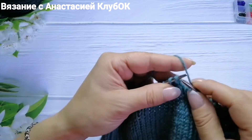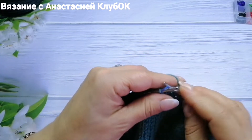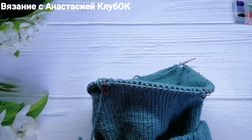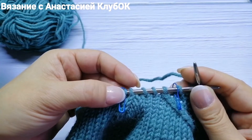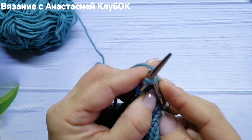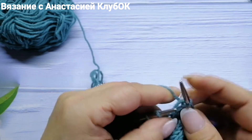Во втором ряду и далее выполняю то же самое: после маркера — 2 вместе с наклоном влево, перед вторым маркером — 2 вместе с наклоном вправо. Так продолжаю до девятого ряда. В последнем, девятом ряду между маркерами остаётся 4 петли — это последние убавки, петли встречаются и смыкаются.